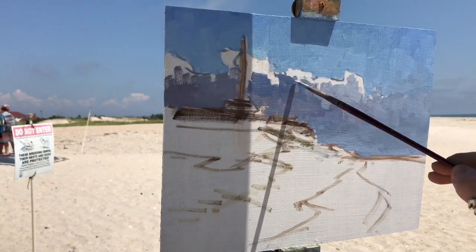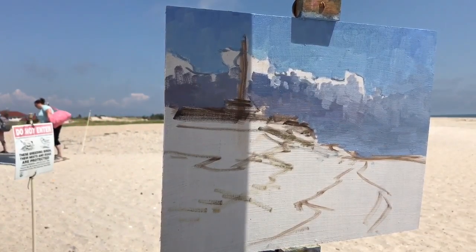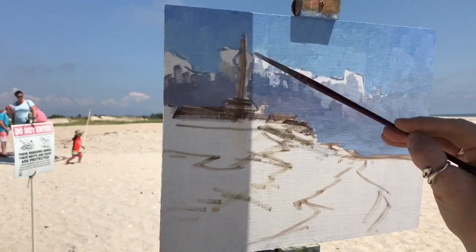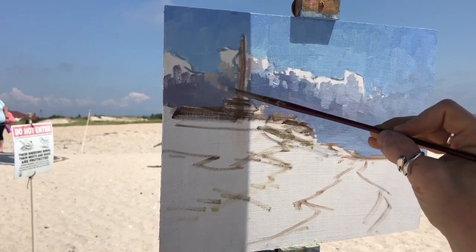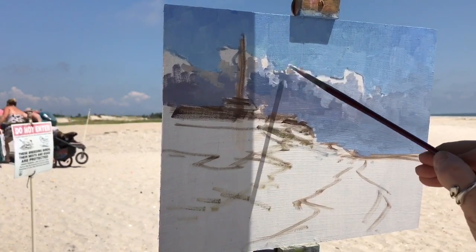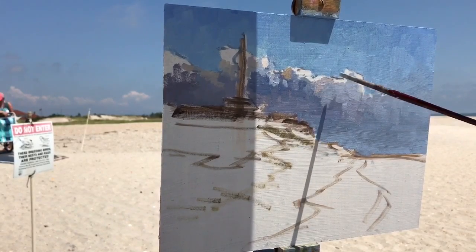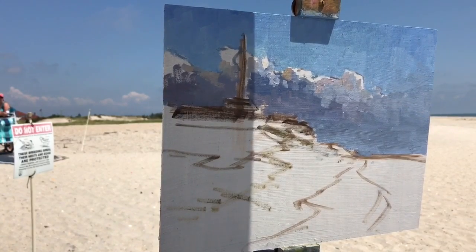I'm holding this brush — this is a smaller size 2 flat and it is a synthetic so it's softer. I'm just laying down little pieces of paint, thinking of the sculpture of the cloud as it's turning and using the different values. I noticed when I looked out at this stretch of clouds that a lot of them had sort of this rosy glow. So I was trying to capture some of that with a little bit of alizarin crimson, yellow ochre, cadmium yellow pale, and then white, just to create that peach tone.